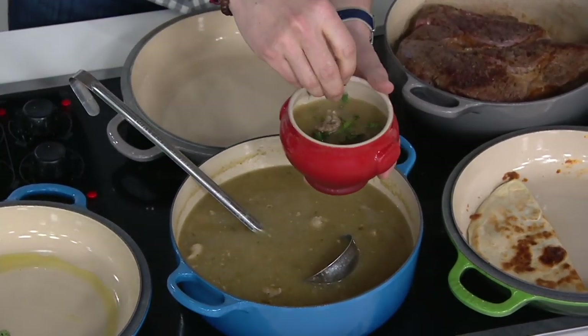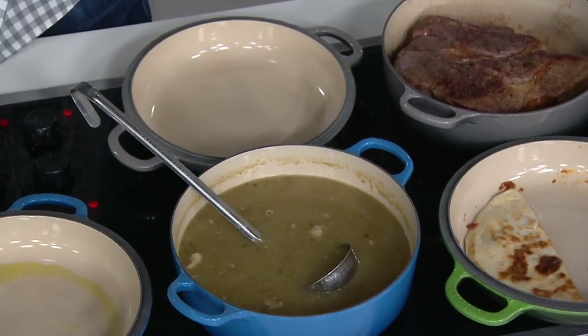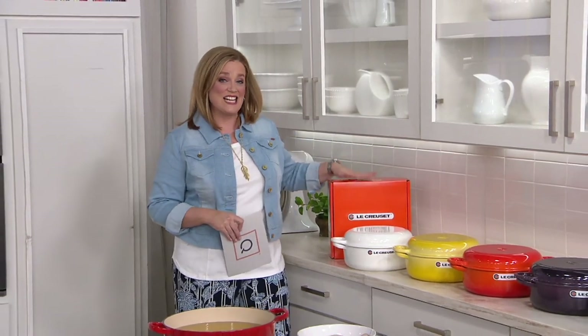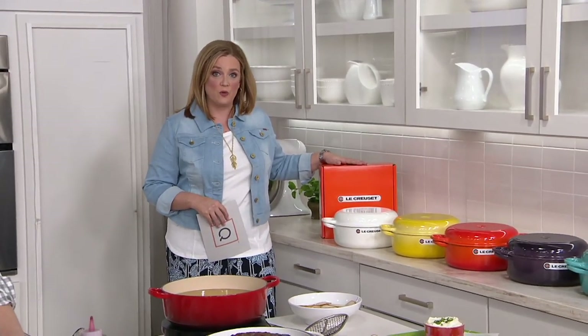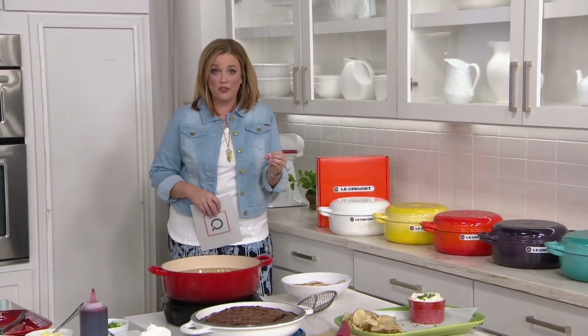If you see free shipping and handling on traditional cast iron, it is time to leap. If you see the name Le Creuset, all you have to do is choose your color, because since 1925, this is the cookware and the bakeware and that heritage that we've turned to to get those superior cast iron results.